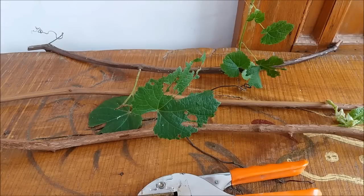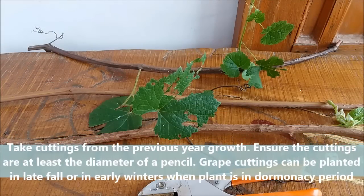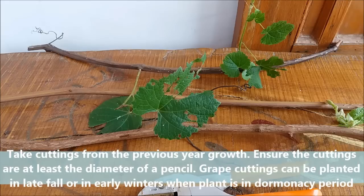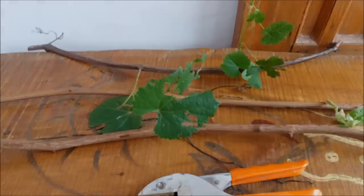Hello friends! In this video we will learn how to grow grapes from cuttings. Take cuttings from the previous year's growth, ensure the cuttings are at least the diameter of a pencil. Grape cuttings can be planted in late fall or in early winter when the plant is in its dormancy period.